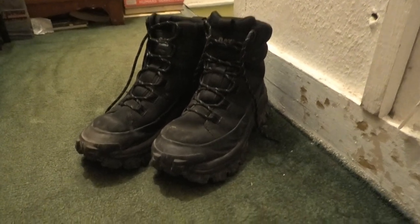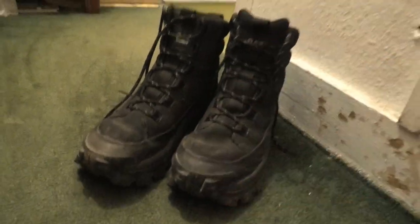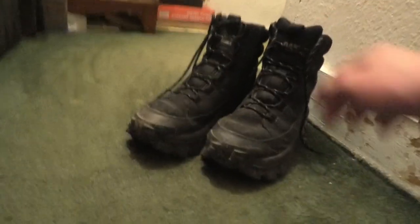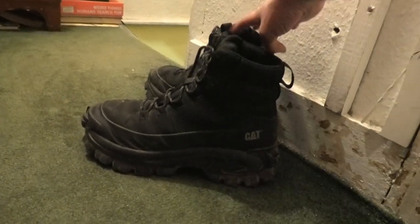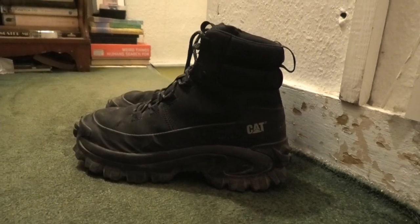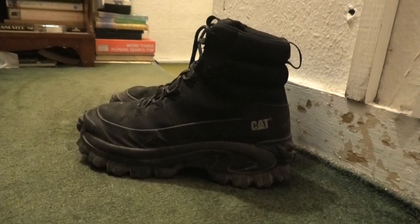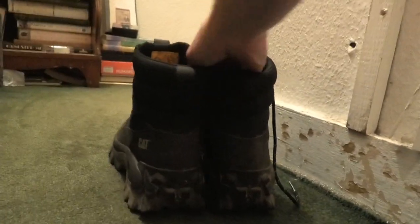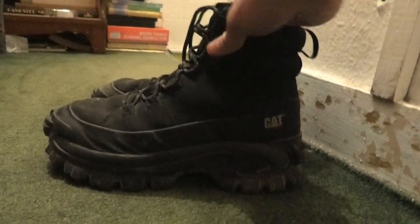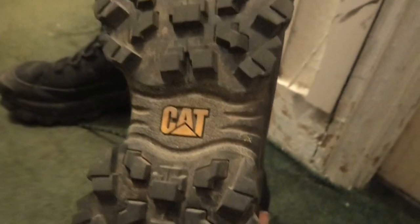I would recommend these 100%. They are super super comfy. So that's my unboxing and review of the Cat Intruders. I hope you guys enjoyed. Please leave a like if you enjoyed this video, share it, and subscribe if you want to see more of this kind of content. Overall I would give them a 9.5 out of 10. If you're interested in a boot that's good for work, I would 100% recommend these - the sole alone makes them worth it.